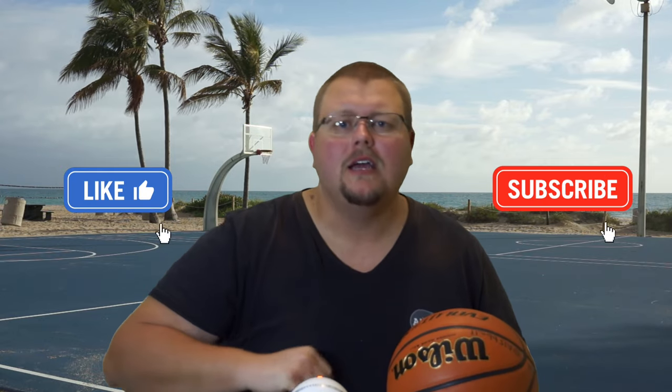Hey basketball coaches and basketball players, my name is Alan from L's Basketball Training and today I'm going to talk to you about the 1-3-1 zone full court press defense. This is a fantastic press. I've got a few little tweaks that many other coaches don't do, so make sure to stay tuned.